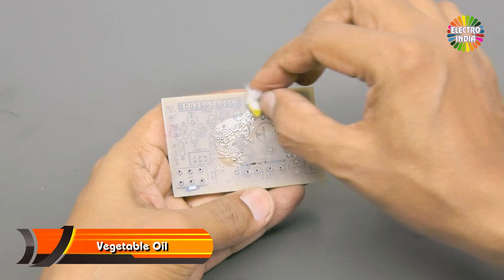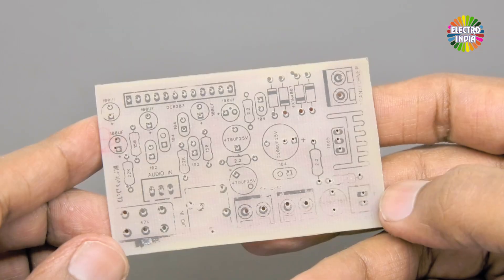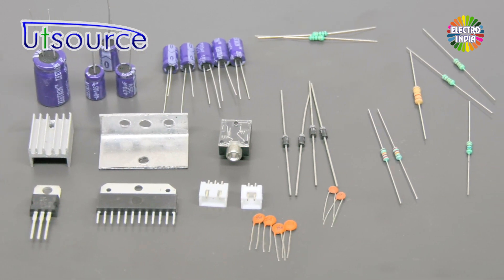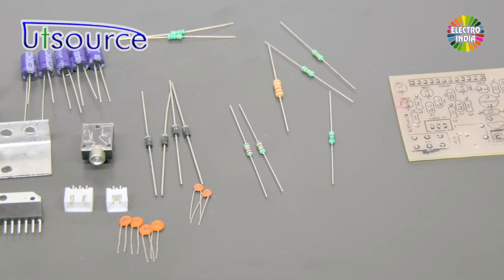This is clean. You can add vegetable oil. This is ready for your PCB. Components list is in the description box if you want to purchase them.